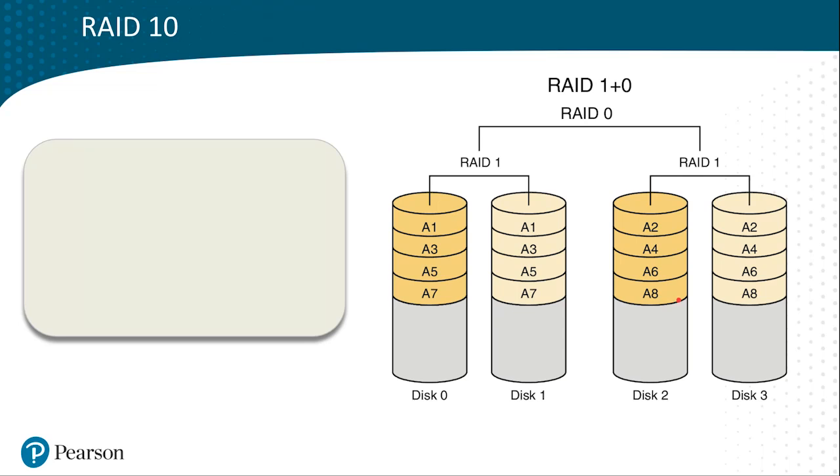If we write data to this array, chunks will be written in a striping format. The first chunk, A1, is written here, and then the second chunk, A2, is written to this mirror. Third chunk, A3, is here. Fourth chunk is written here. So it's striped in that fashion and continues on like that.